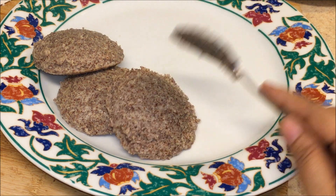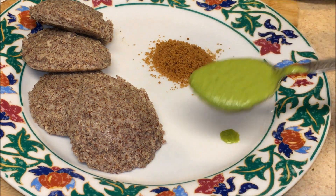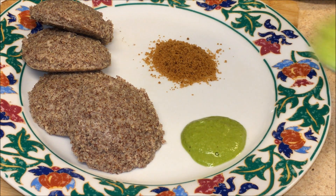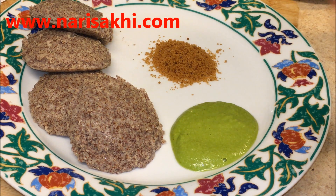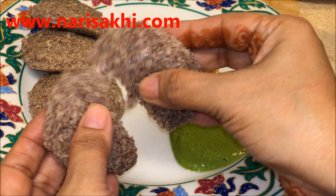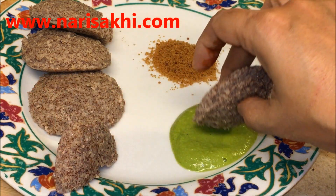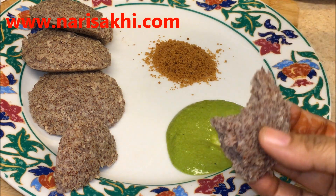You can serve this for toddlers or children with jaggery, and for adults you can serve it with any spicy chutney. This is very tasty and very healthy. You can use it for breakfast, for snacks, or for a lunch box. Do try this and let me know if you have any questions or comments. Please subscribe to Nariseki for more videos.